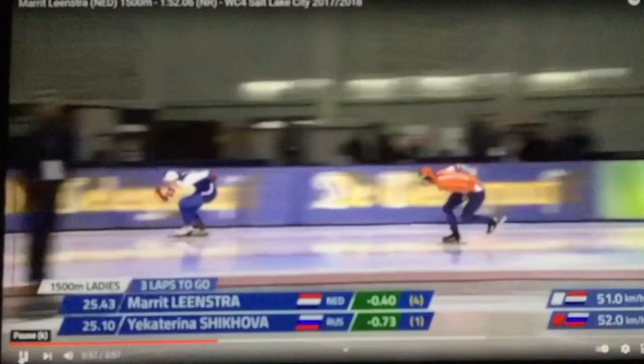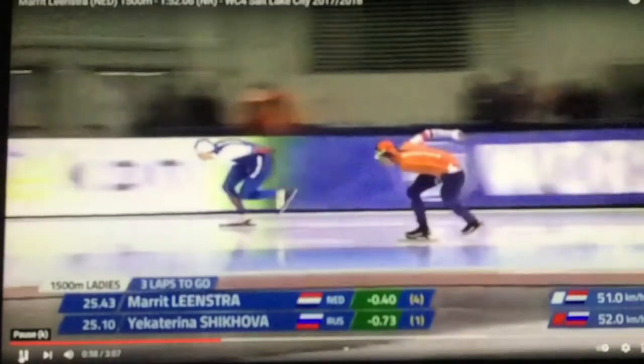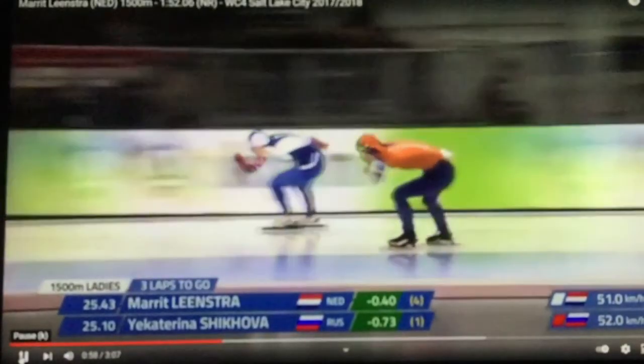We're going to look at a turn from the 2017-2018 World Cup in Salt Lake City. She set a Dutch national record in this race. We're going to isolate this one turn — it's the second turn in the 1500 after the opener. What we want to notice right away is body position: angle nice and deep, and watch — there's nothing up and down. Flat.